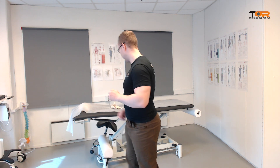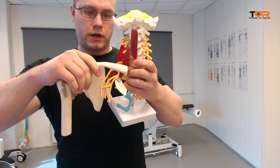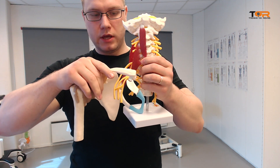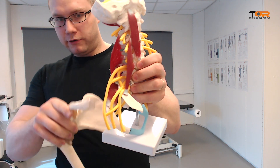Let me show you why that is. The clavicle and the superior angle of the scapula should be situated approximately at the level of the T2 vertebra. The scapula should be residing there, and the clavicle is clearly in front of the brachial plexus and the first rib.